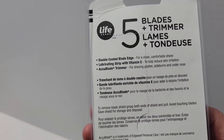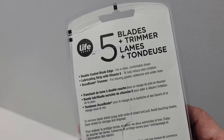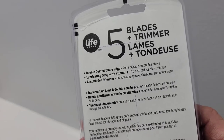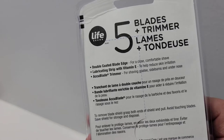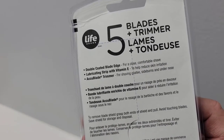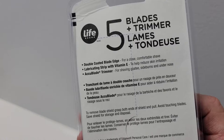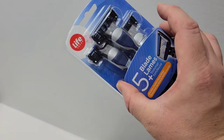Just a little bit more about the brand. In regards to the blades, they're double-coated blade edges for a close, comfortable shave. They have a lubricating strip with vitamin E to help reduce skin irritation. They also have an accu-blade trimmer for shaving the goatee, sideburns, and under the nose.